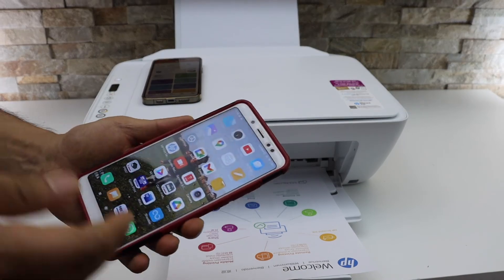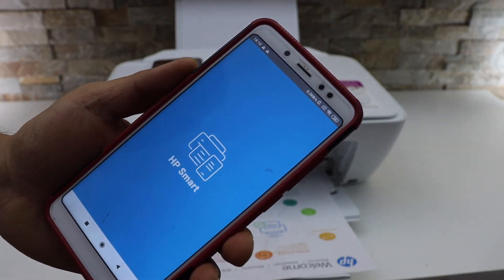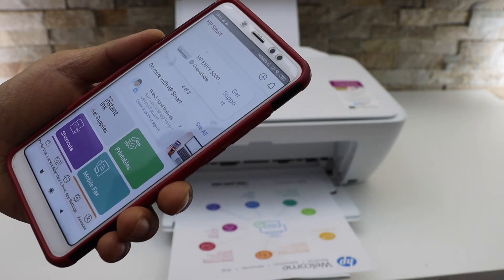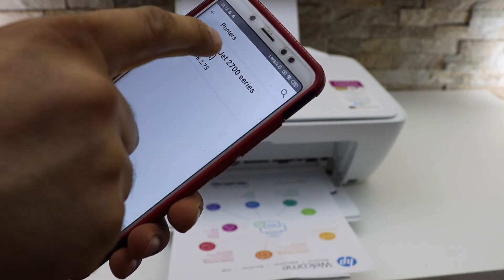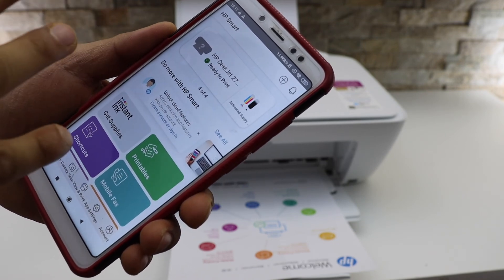Now I'm going to show you how to do it on an Android phone. Go to the HP Smart app — you can download it from the app store. Click on the plus button at the top of the screen. You should be able to see your printer series here. Select it, and because it's already connected to the Wi-Fi network, it will instantly add up.